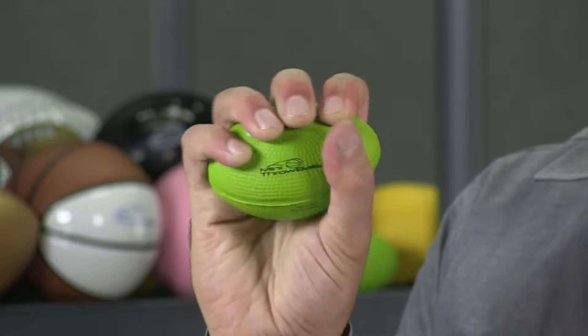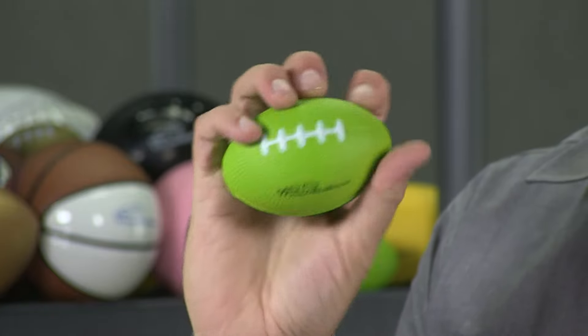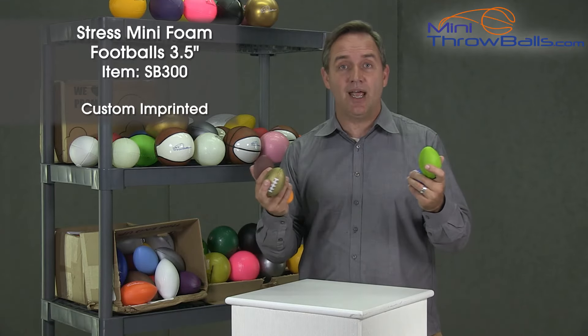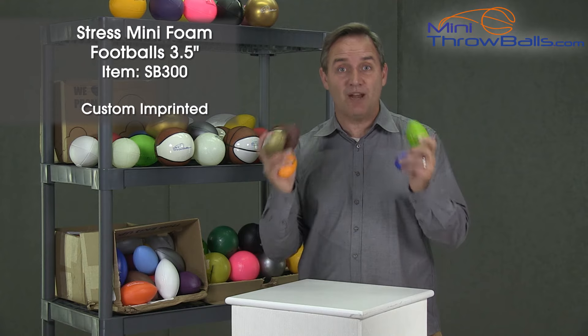These are a great little ball. Fantastic for a trade show, but also if you're getting married and you love football, this would be a great wedding favor.